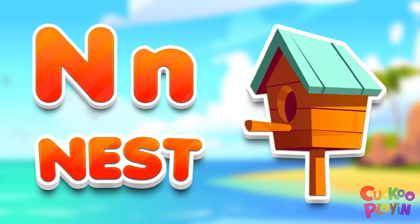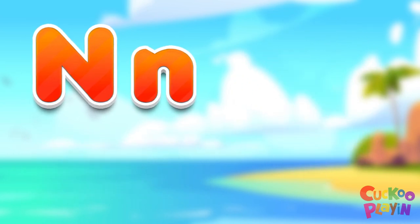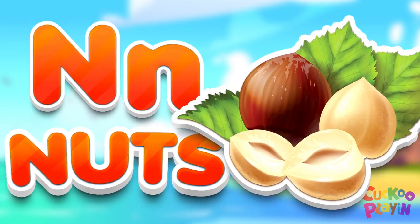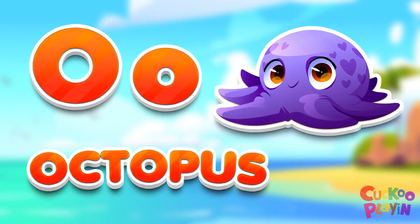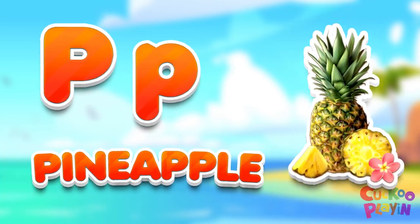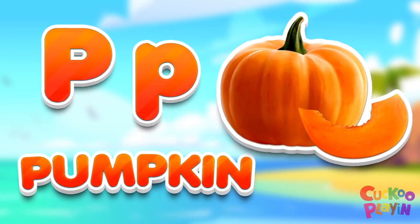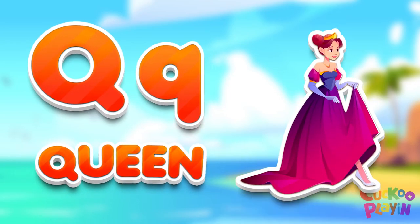M for nest. M for nerds. M for orange. M for octopus. M for pineapple. M for pumpkin. M for pink.